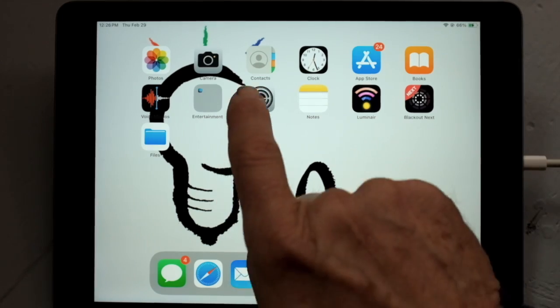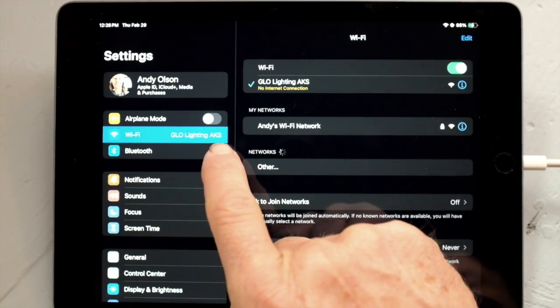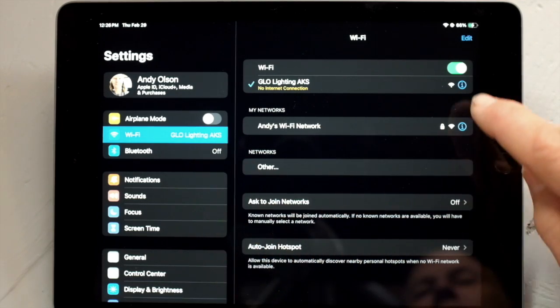We've got to follow that signal path all the way through to make sure your iPad is controlling your lights. Let's take a look. When we first look at our iPad and we go to Settings, we want to make sure that our Wi-Fi is connected to the proper Wi-Fi network.